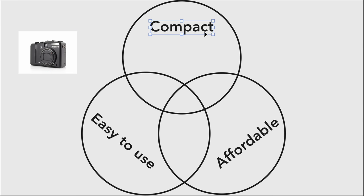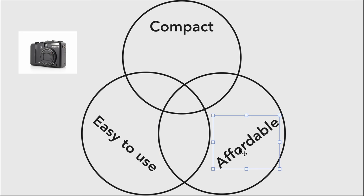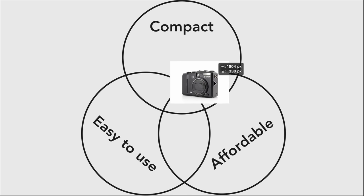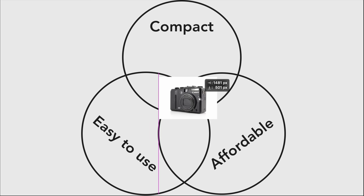To me, this camera does three things: one, it's compact; two, it's easy to use for most people; and three, it's pretty affordable. So these three things together kind of contradict the whole RAW photo editing process, in my opinion.